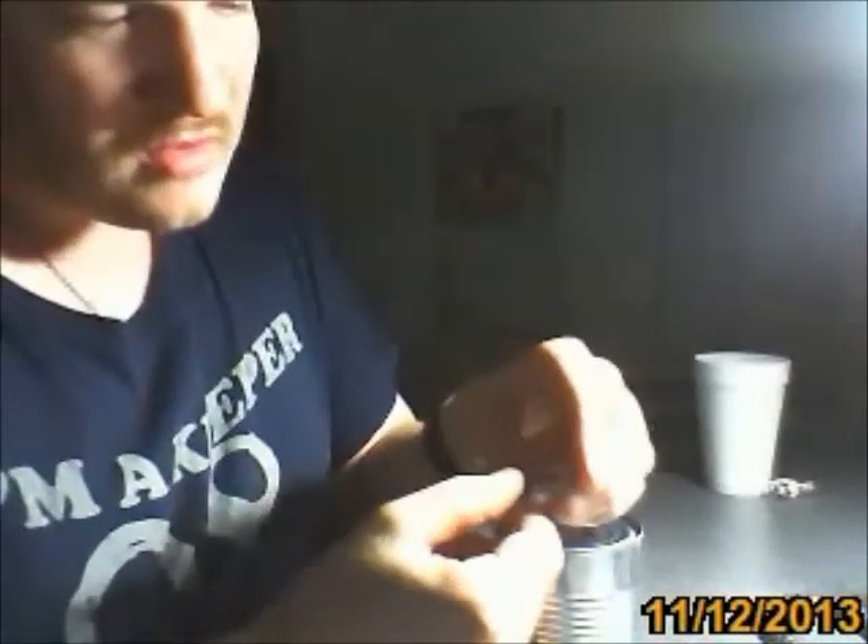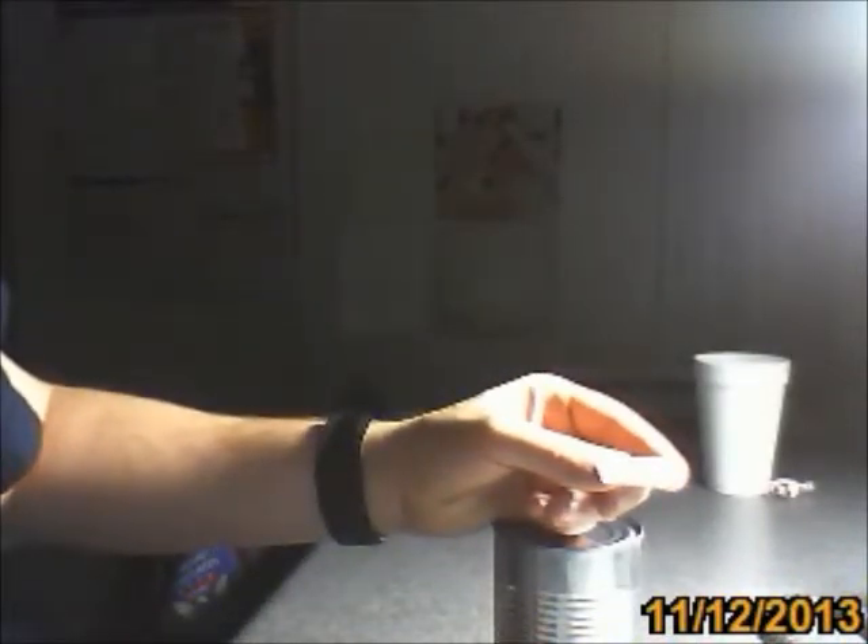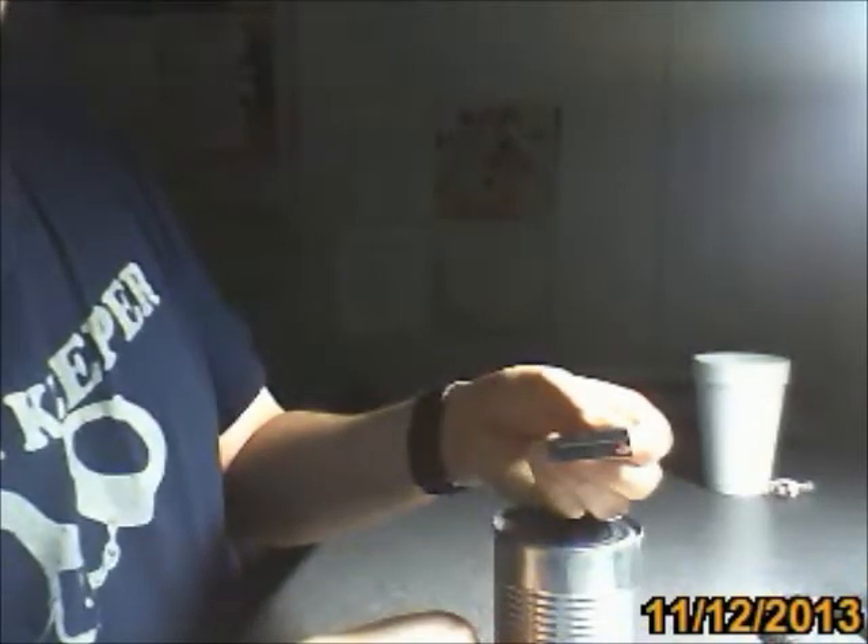I have a can here — I removed the label. The label actually says to open from the bottom of the can. As for the name P38, there are two reasons: one is that it's approximately 38 millimeters — 1.5 inches — in length, which also makes it handy as a quick measuring reference. The other reason is that it supposedly takes 38 punctures to open a standard C-ration can.